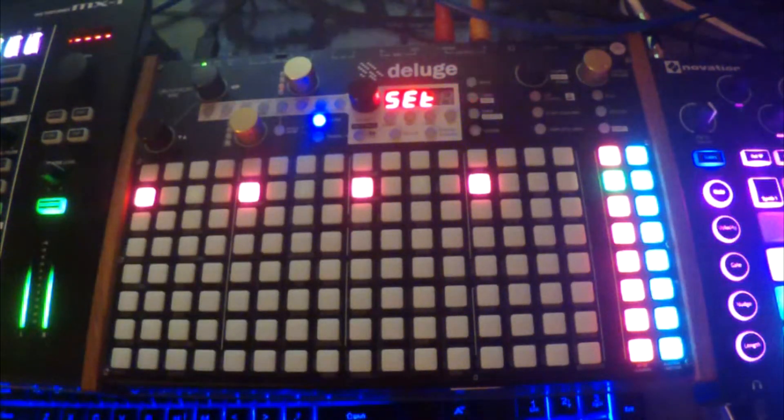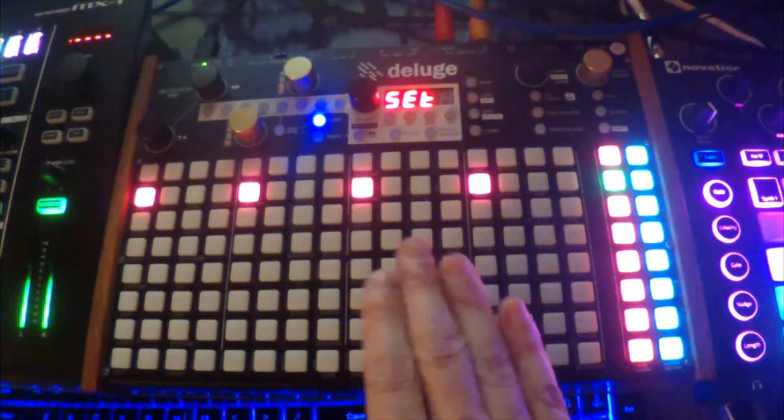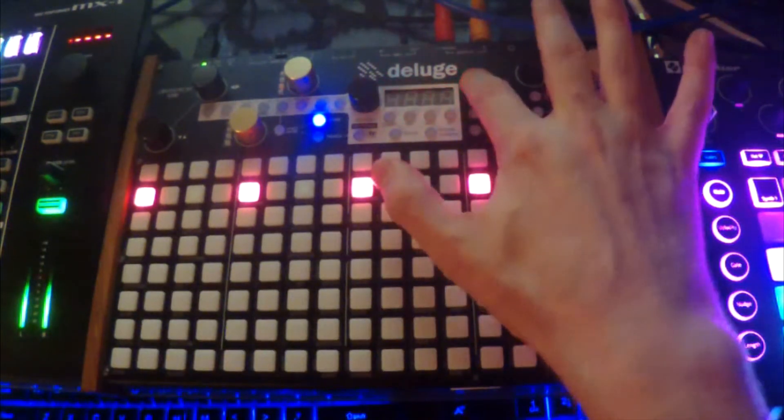I have a foot switch and it's plugged in through my Zoya, which I had programmed to send a MIDI note when I press it. So all you need is a pedal with a MIDI note that comes in — you just press it and it will set it all up.